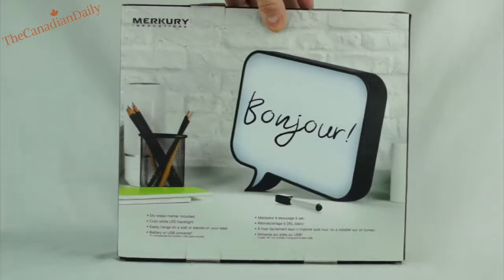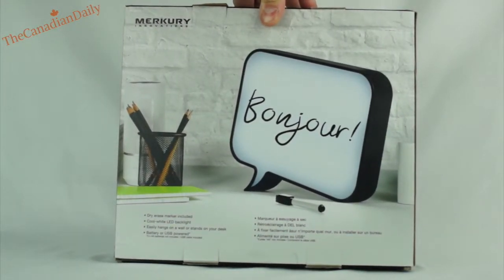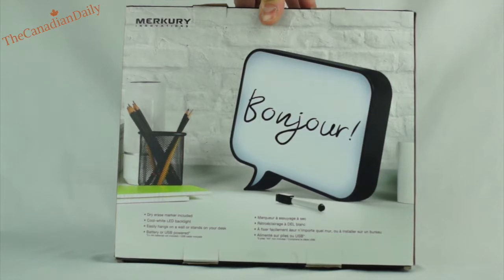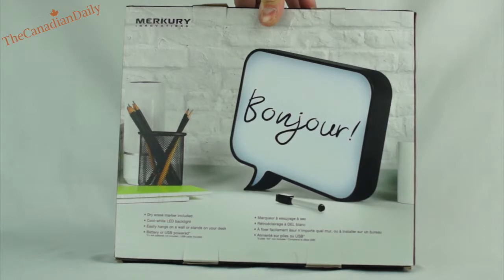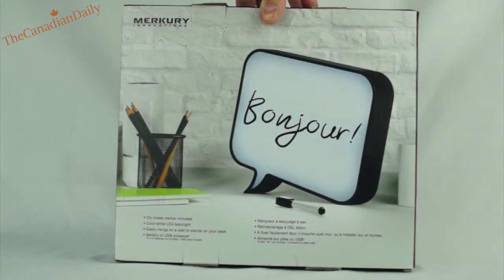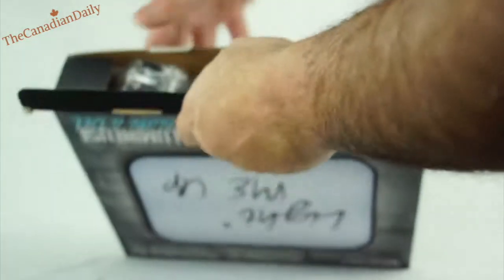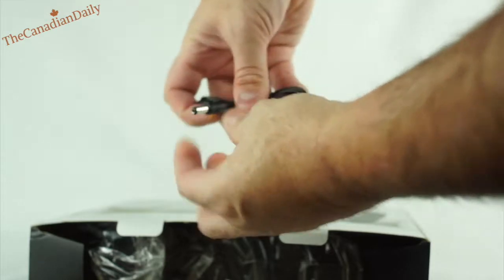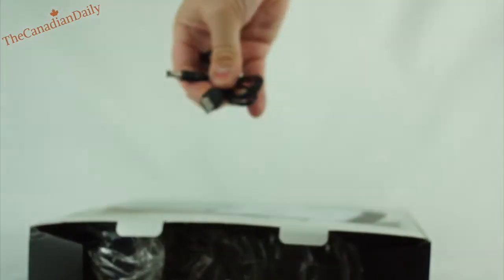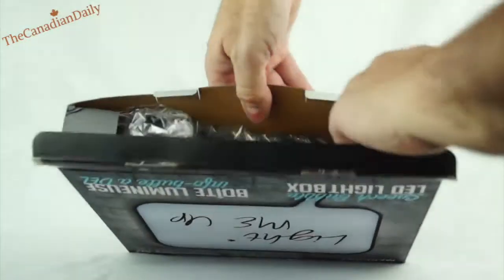Basically there's the back of the box. It says: dry erase marker included, cool white LED backlight, easily hangs on the wall or stands on your desk, battery or USB powered. That is one reason I like it — it is USB powered. It does come with a USB cable and adapter plug on the end, so you can plug this into your 5-volt wall adapter and you've got power to it constantly.